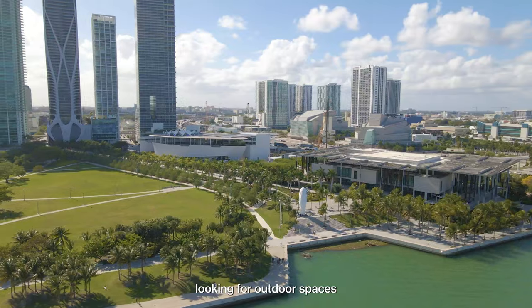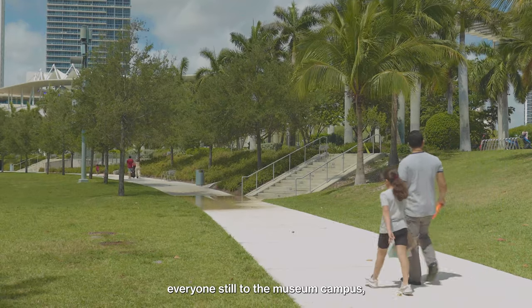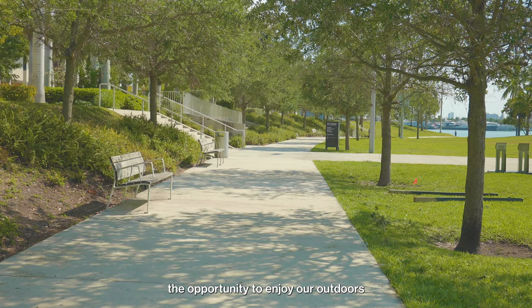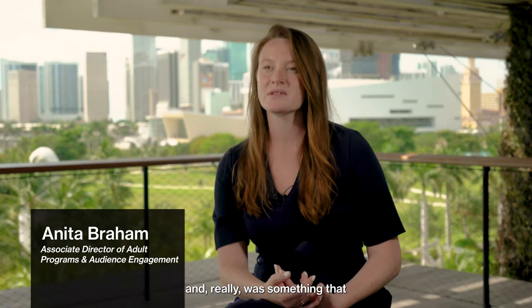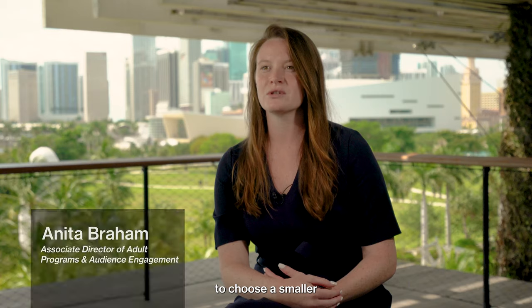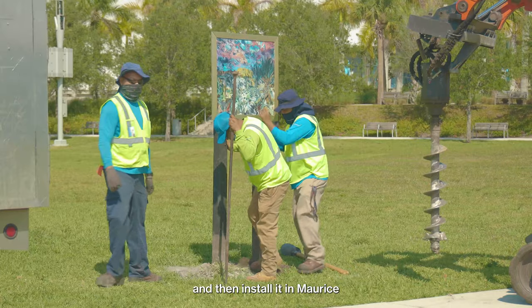Given the pandemic and everyone looking for outdoor spaces to enjoy, we're really looking to draw everyone still to the museum campus, but providing them the opportunity to enjoy art outdoors in the safest way possible. It was something that everyone is comfortable with, so we decided to choose a smaller selection of replicas from the former Inside Out collection and rename the program with a fresh new title: Fresh Air Fresh Art.